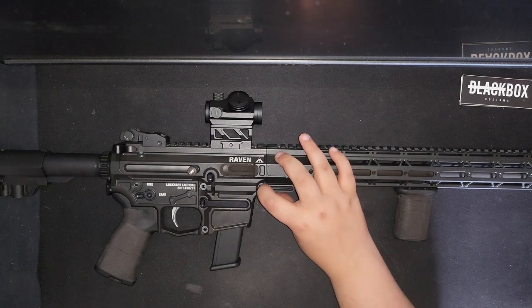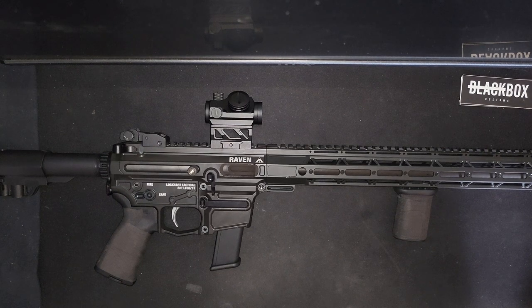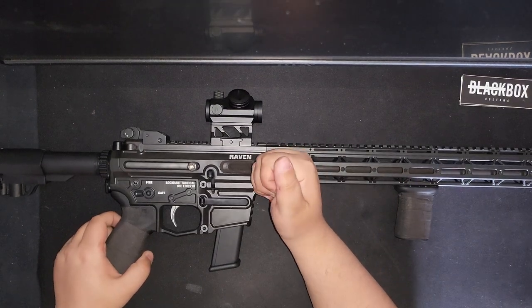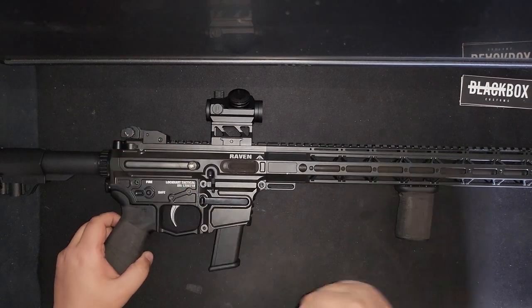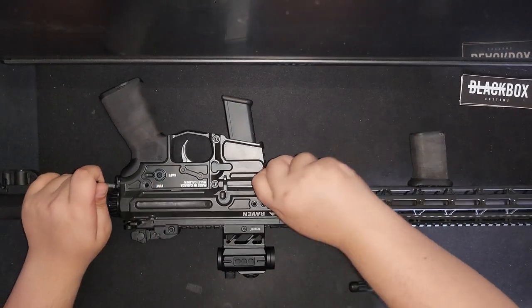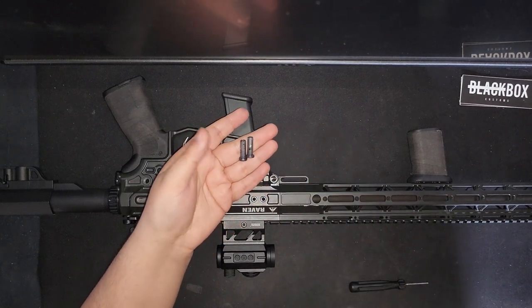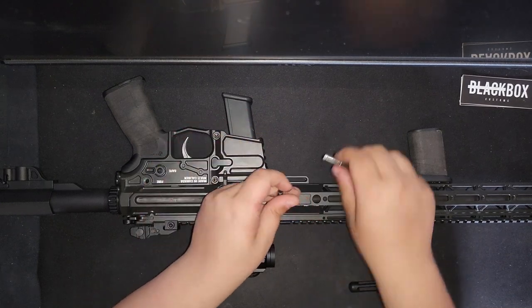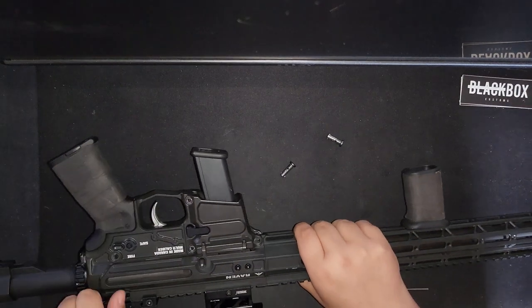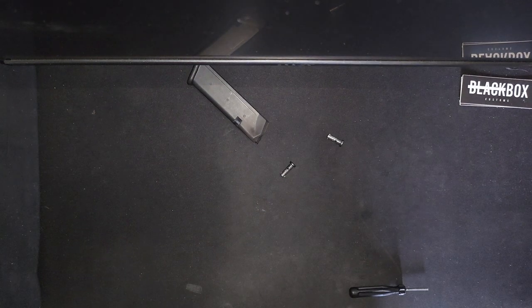Now I want to talk about the takedown. This is kind of a neutral thing — not necessarily good, not necessarily bad, it's a preference thing. Takedown is easy; you can use your fingers, but I just find it easier to use a tool. The takedown pins are not captive. They're easy to put in and easy to take out.